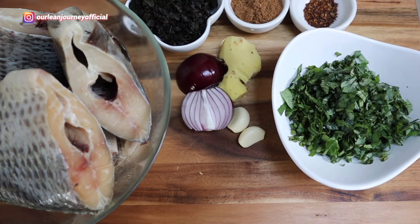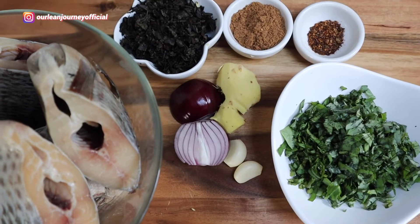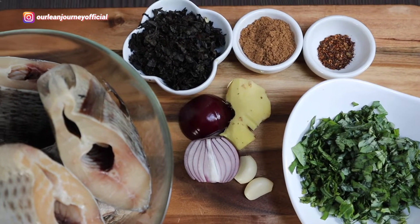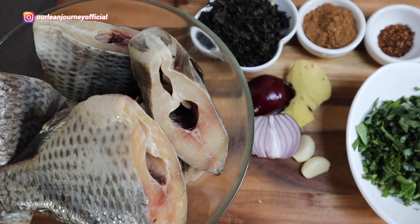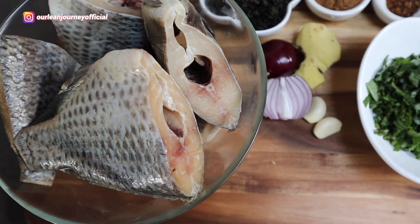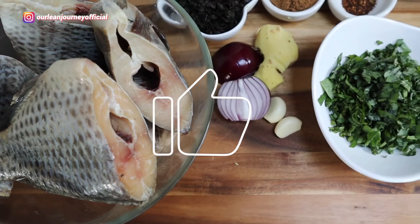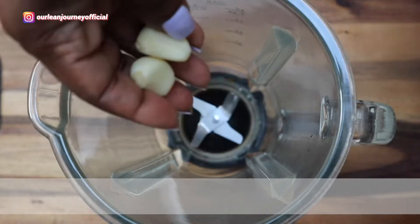Everything I need is ready. My fish has been cleaned and descaled. The scent leaf and basil leaf have been chopped into little pieces. Onions, ginger, garlic are ready. And then my Congolese pepper and pepper soup spice. This dish is very easy to cook.